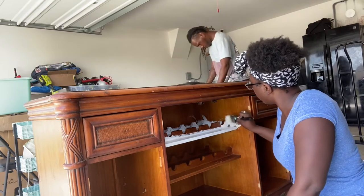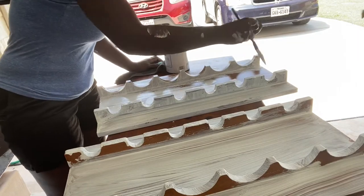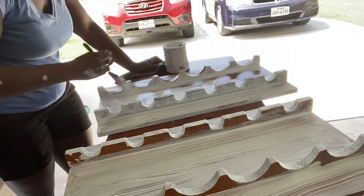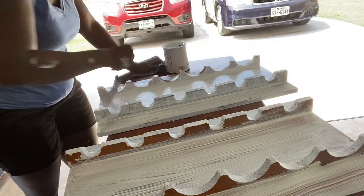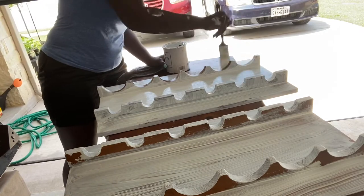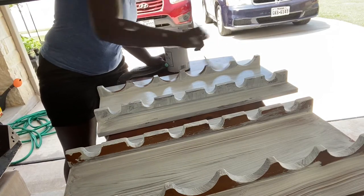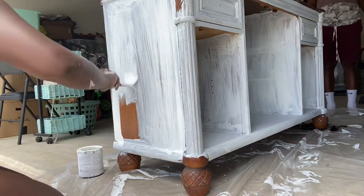I started painting the inside — I couldn't figure out how to get these middle pieces off, but I eventually did, which was great because when I was sticking my head inside I kept getting paint in my hair and all over my arms. If you can take out every single piece it's going to make your life so much easier. I let those dry for a bit and then started painting the outside.